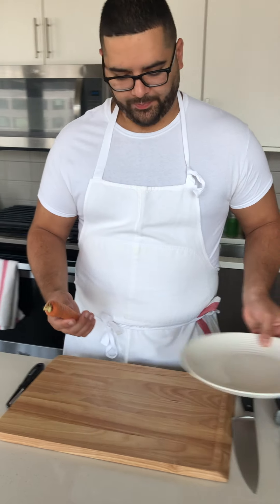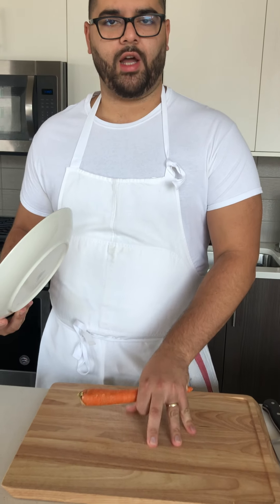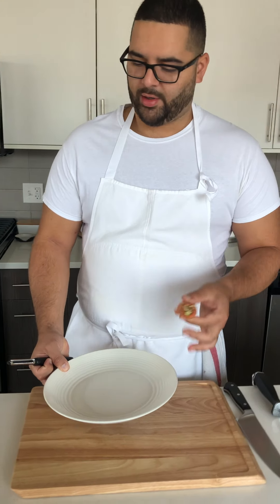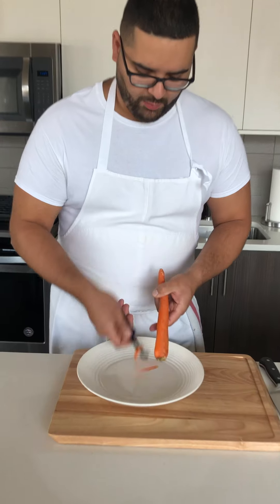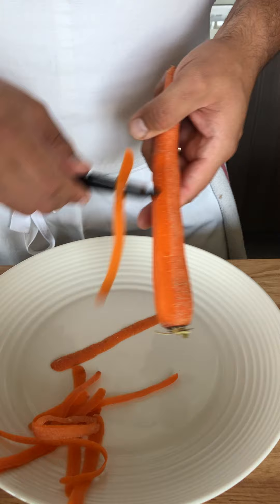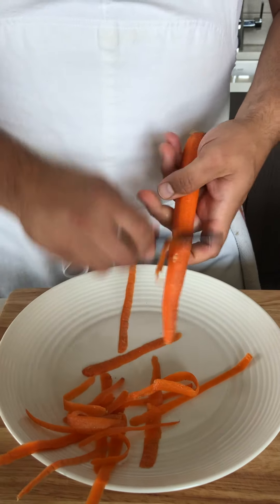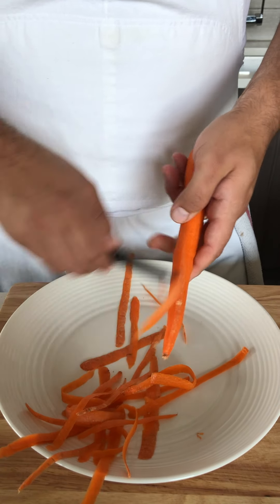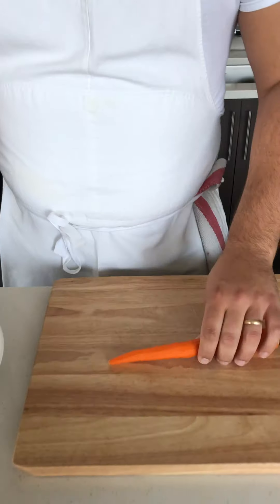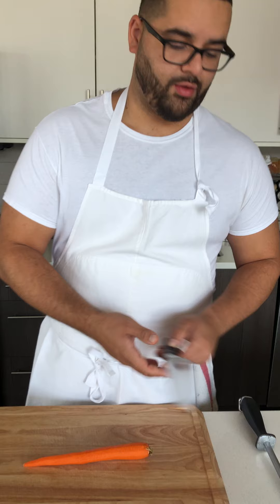We'll start with the carrot. Obviously we want to peel it, but we never peel onto our cutting board — grit, dirt, things you don't want. We don't peel over a trash can either, because if you drop the carrot it falls in. Instead, I peel over a plate — if I drop it here, it falls on the plate. It's my version of the trash bowl. I call it the trash plate. This is the remix.